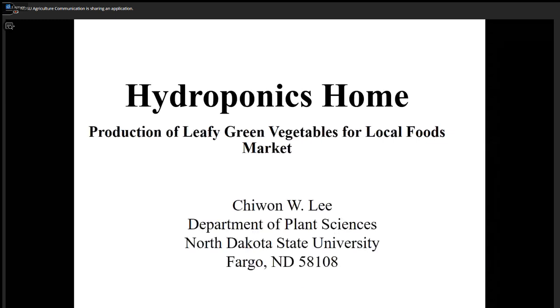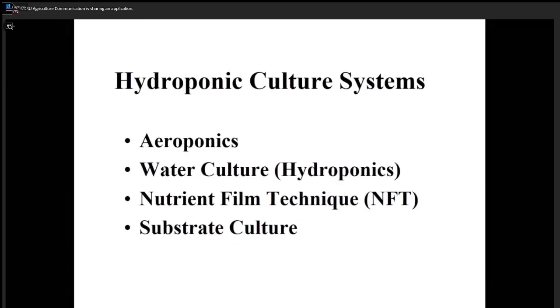My topic this evening is hydroponics at home, which is certainly not a common practice. For those who are not familiar with hydroponic culture, I'd like to introduce just what we do. There are four different types of hydroponic culture.